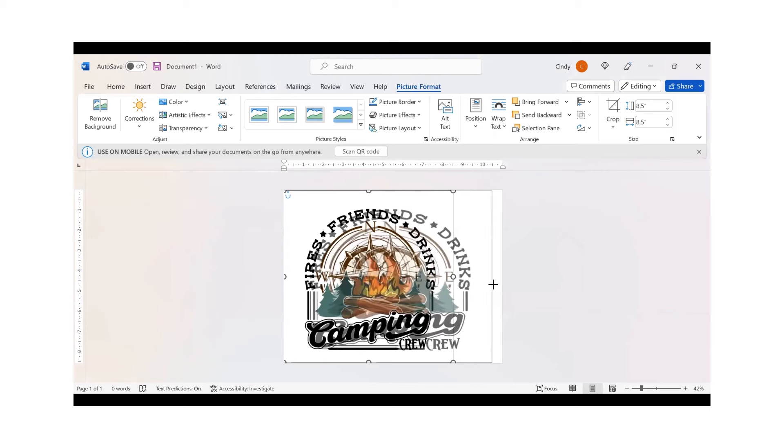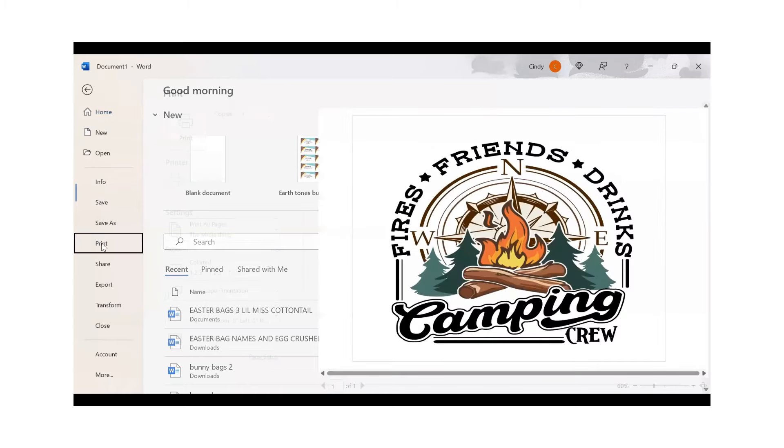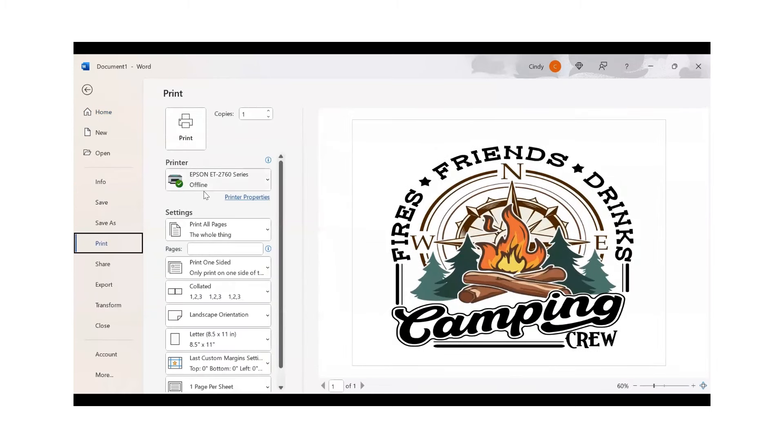Now I'm going to resize this — dragging it bigger so it fills up my shirt. This design has some nice dark colors to it and I think it'll look really good on that gray shirt. Now we're going to go to File and then Print. I have converted an Epson EcoTank 2760 to sublimation printing by adding sublimation ink.